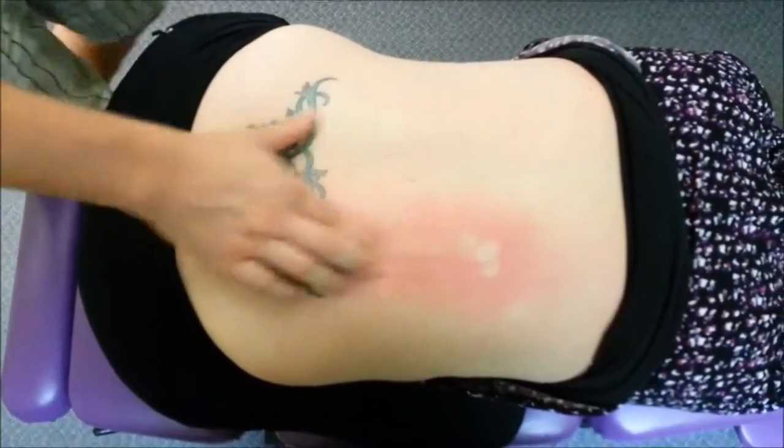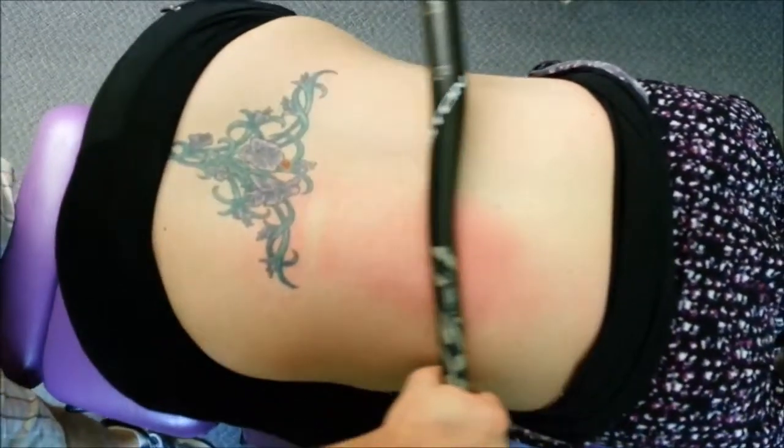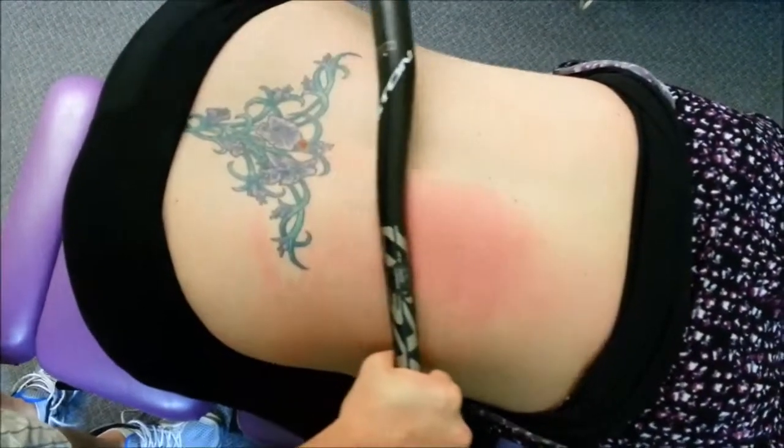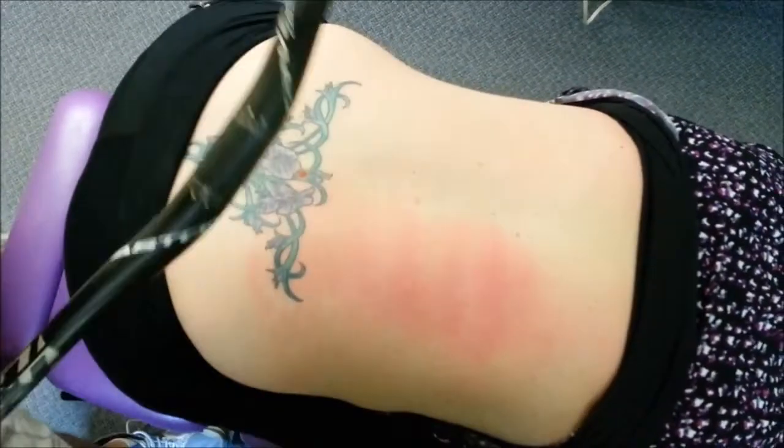We've gone in with our thumbs and moved the muscle around, but we also use little tools here at the clinic to release the QL. Here we're coming down to the lower insertion part and then all the way up to the lower ribs, working it over. We have numerous tools to use.